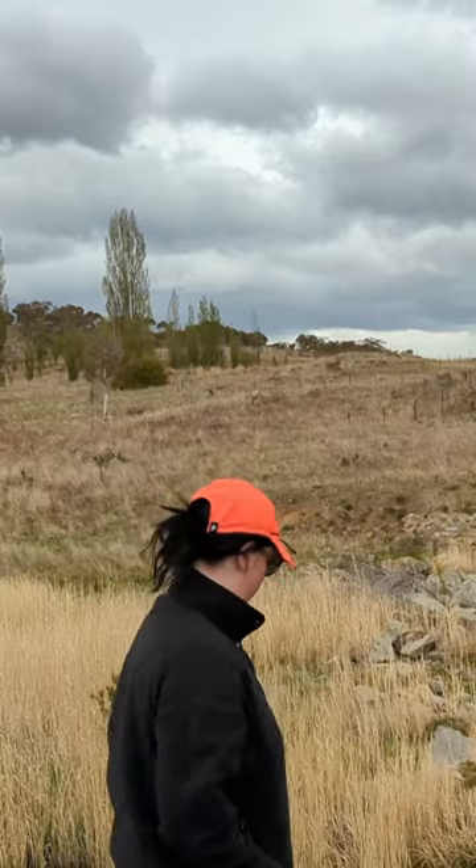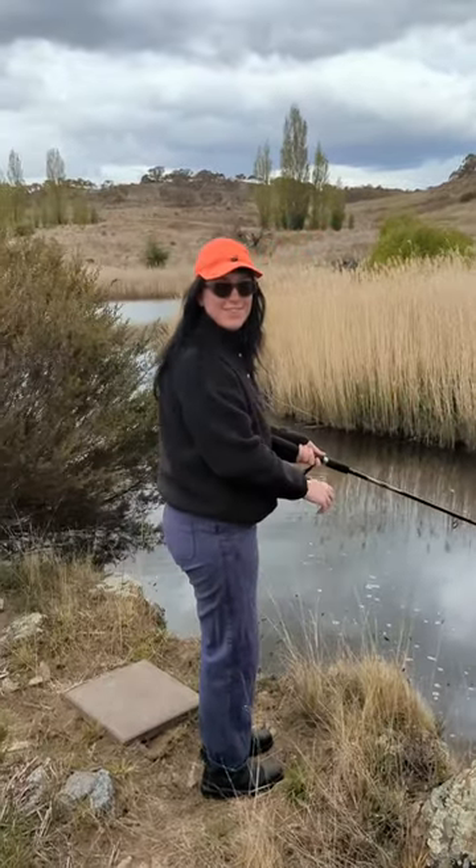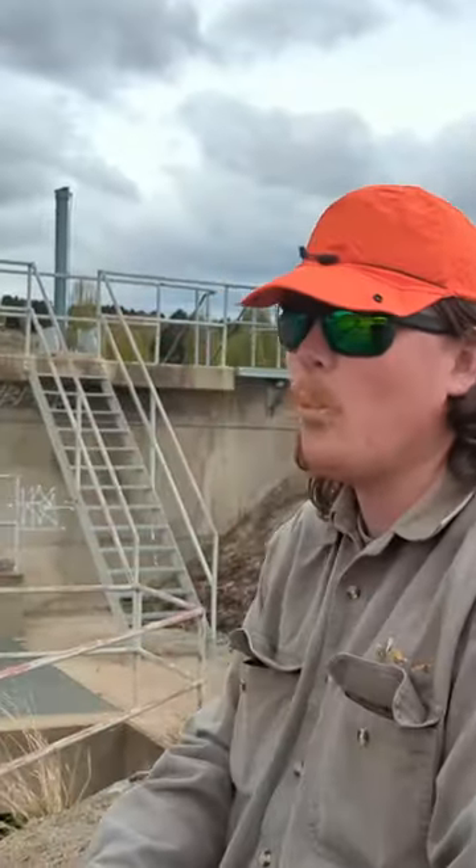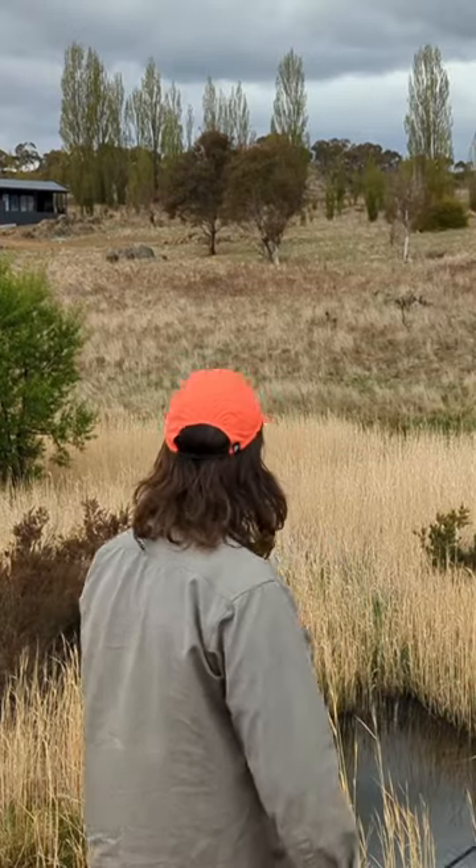I wear a medium helmet or hat and I find that this fits me really well. I wanted to put it to the test with someone who has a big head, so I got Alex to try it on. He normally wears an extra large or 61cm hat or helmet, and although sceptical, it also fit him really well.